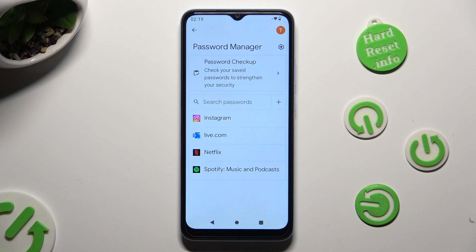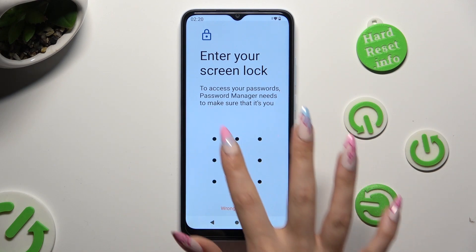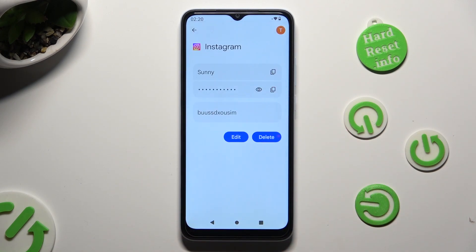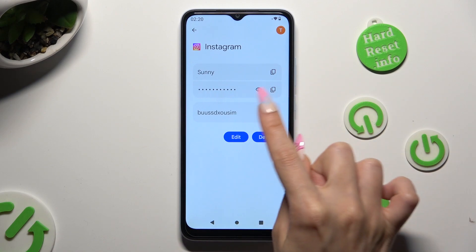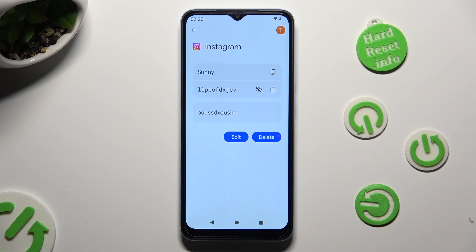Following that, just tap on one of your added passwords that you wish to check, and enter your current login method. Lastly, click on the eye icon next to your password in order to make it visible.